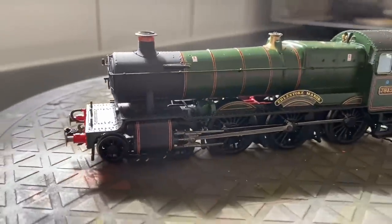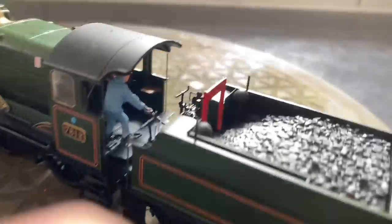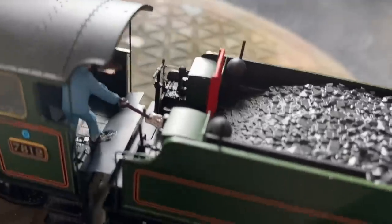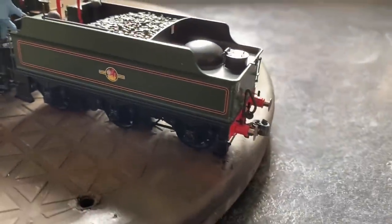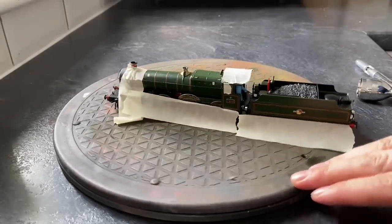Hi everyone. I'm going to be weathering my AcuraScale Manor Class today. I'm just panning around the model here, just checking it out for any dust or fingerprints and things like that. I've fitted a crew — well, half a crew. They've got the fireman in there but I haven't put the driver in yet.